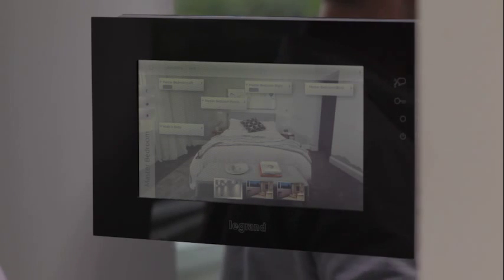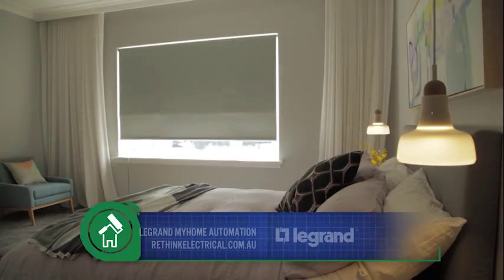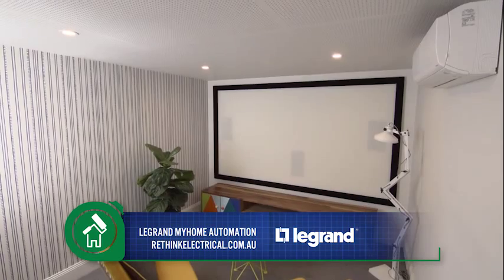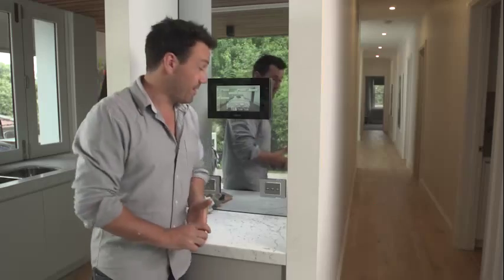Through the system you can control your lighting, your dimmers, your blinds, your curtains, your security, and even your heating and cooling — not to mention your sound system.